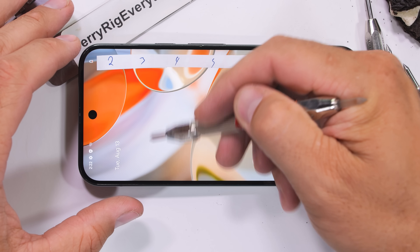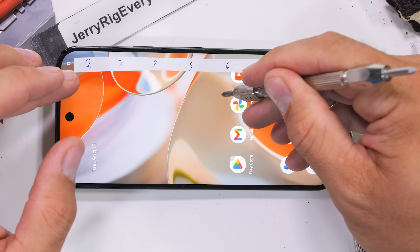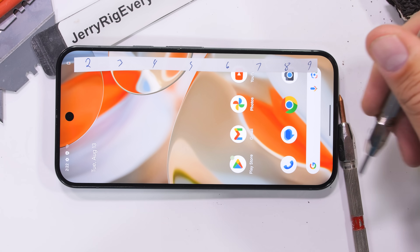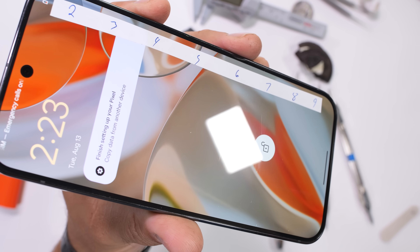We'll work our way through Mohs scale of hardness. Level 2 is plastic, level 5 or 6 is glass, and levels 8 or 9 is sapphire, topping out at a level 10 which is diamonds — which I'm running low on. Lucky for us though, Google is using Gorilla Glass Victus 2, with scratches at a level 6 with deeper grooves at a level 7. No diamonds needed.